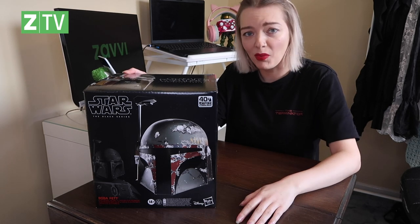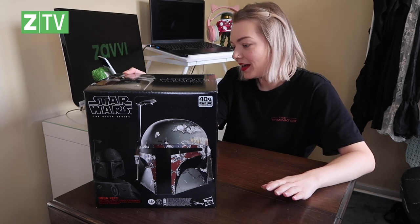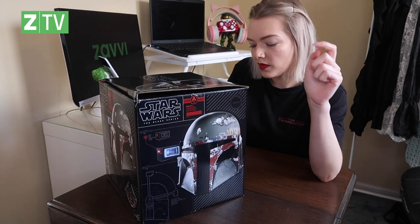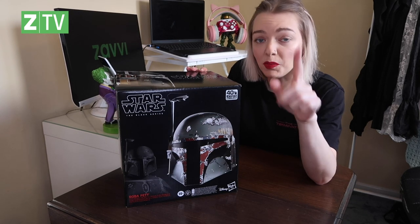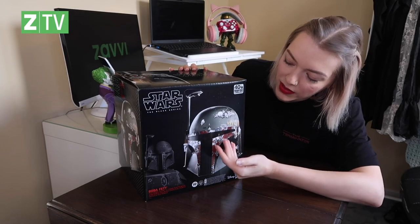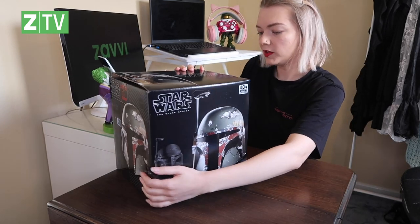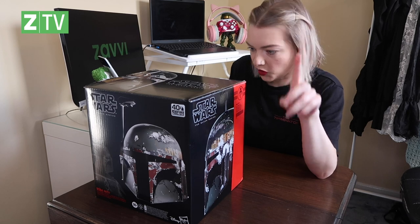Let's have a look at the box. It's a big boy — it is full scale, will fit on my head, and we'll be doing that later. It requires one AA battery because it does cool things. I also want to point out that this helmet is modelled off The Empire Strikes Back — the battle scarring and aesthetic on Boba Fett's helmet is what this is replicated after, celebrating the 40th anniversary. It only requires one AA battery but doesn't come with one, so I've got one ready.